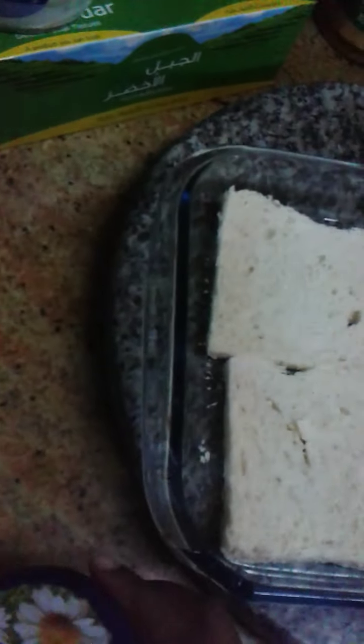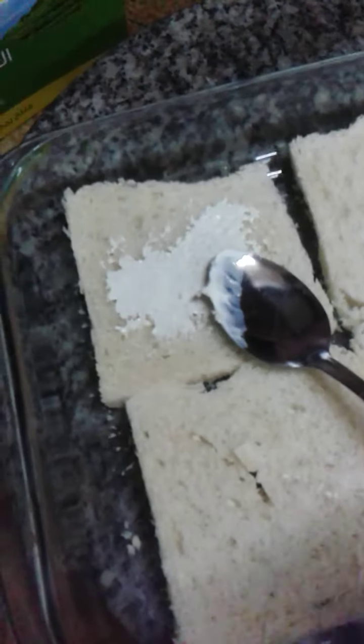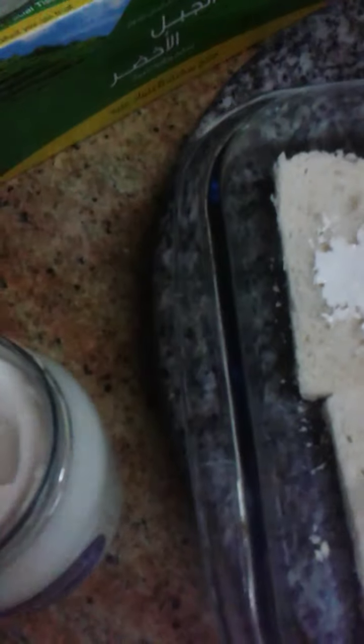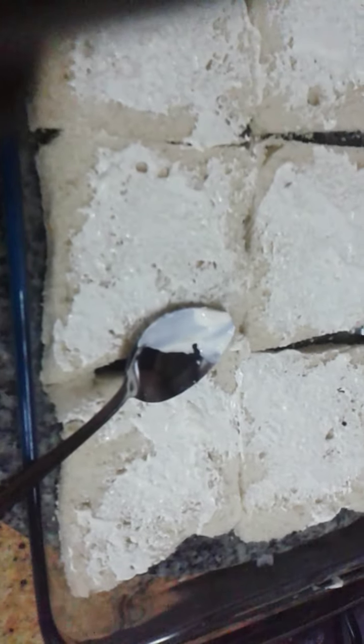Now we are going to put this first, then after we put our eggs. Then we are going to put the cheese, this one.